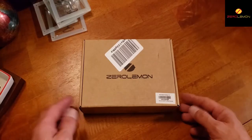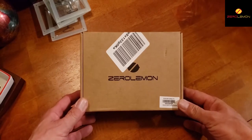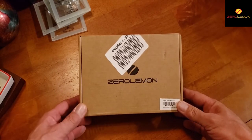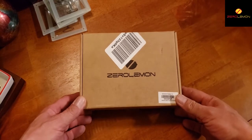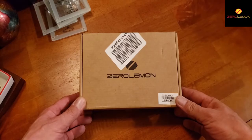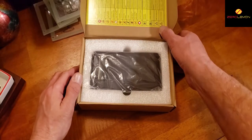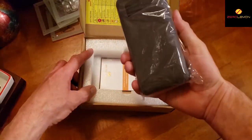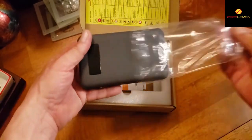Hey, welcome to my channel. This is Jack Sparky. I'm going to be reviewing the Zero Lemon Juice Box Pro 20,100 milliamp hour battery backup with wireless pad. I've had some time to use and test the product. Let's open the box here and see what we got — there's the battery backup.